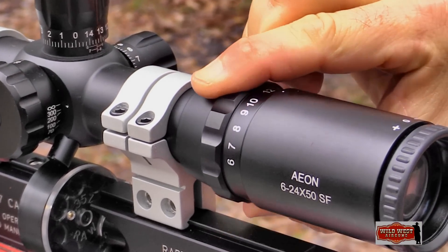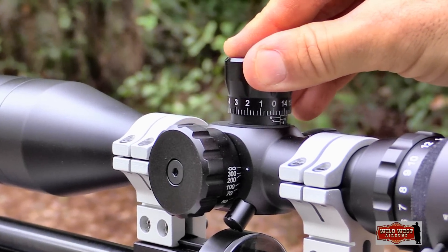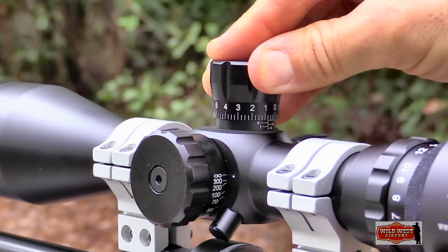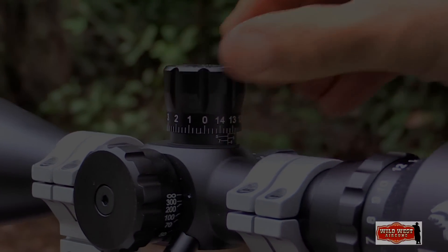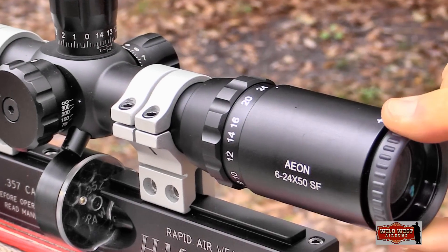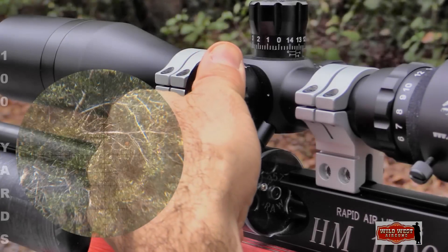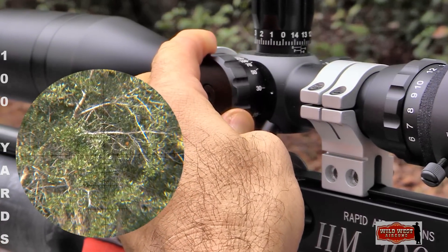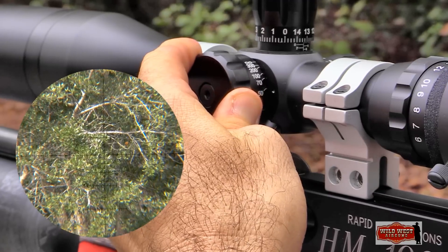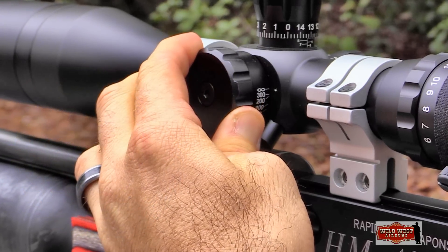With all this talk of the RAW's accuracy and power, it wouldn't be fair not to give the Aeon scope its props. Everything about it was smooth and precise, and operated just as it should — with flexibility enough for my eyes. Parallax was adjustable from 10 yards to infinity, and I had a clear sight picture every bit of the way. Not at all bad for a scope costing half as much as others in my collection.